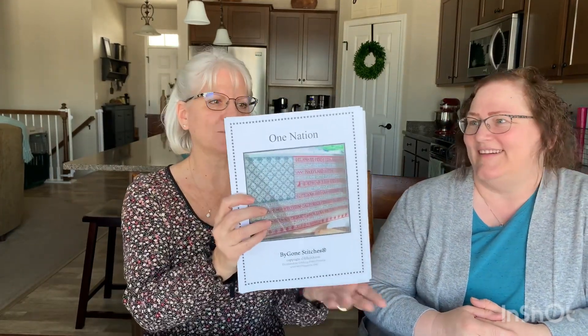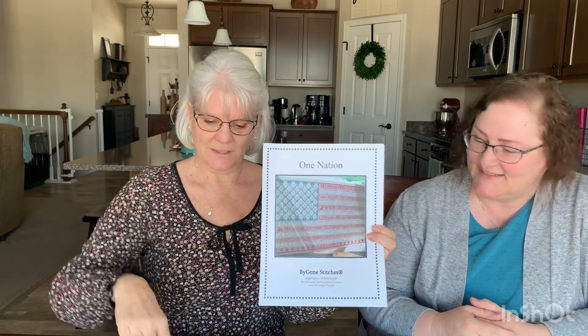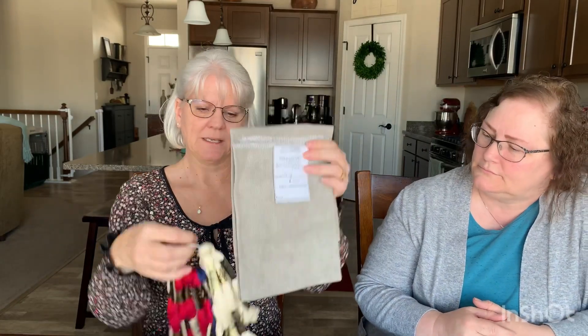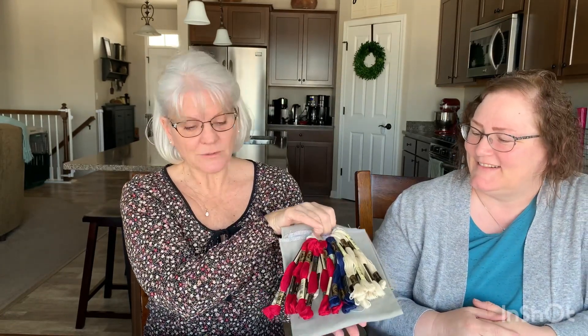I have two kitted-up projects I haven't started yet. The first is One Nation — I'm sure you've seen this one before. My husband actually wanted me to do this; he's very patriotic and thought it would be cool. I found the fabric, which is Lakeside vintage cedar plank, 36 count. The colors are all DMC flosses. It's very patriotic and I do want to get started on it soon — maybe by our next video.